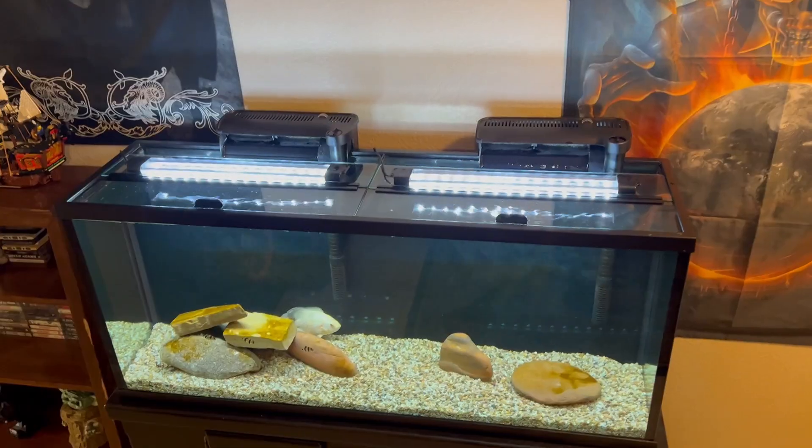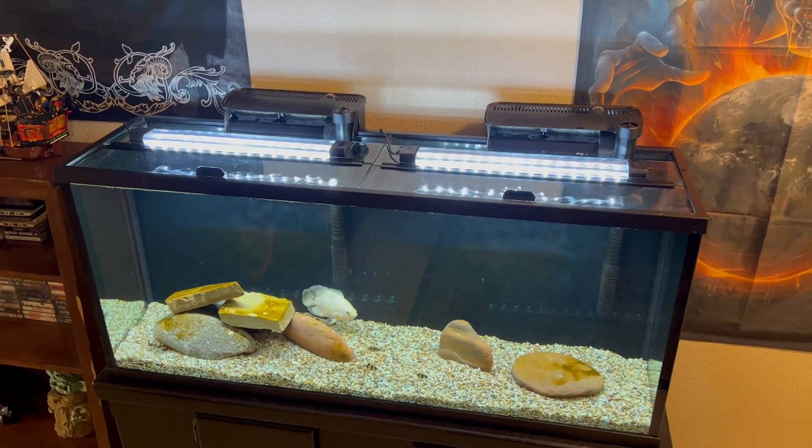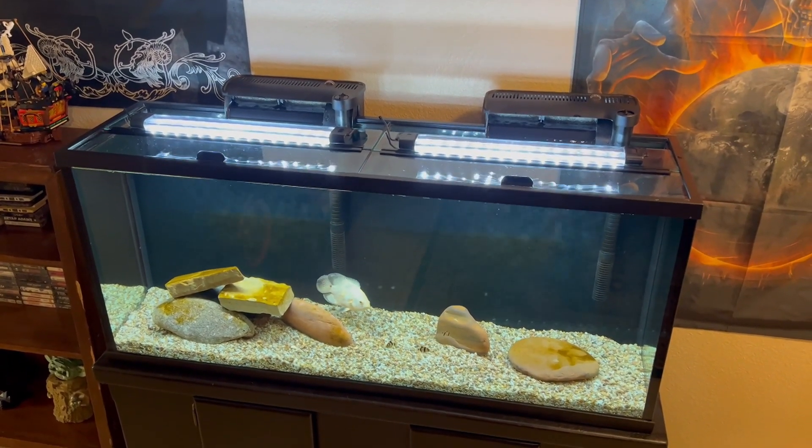All right guys, thanks for watching. Stay tuned for the next video — I've got to figure out what to do about the lights now so they're not just sitting on the glass. You guys have a good one.